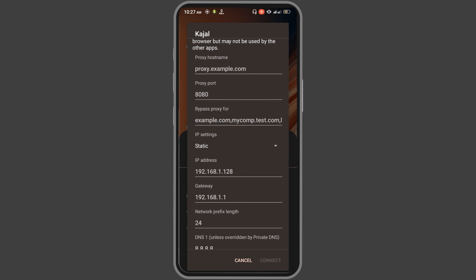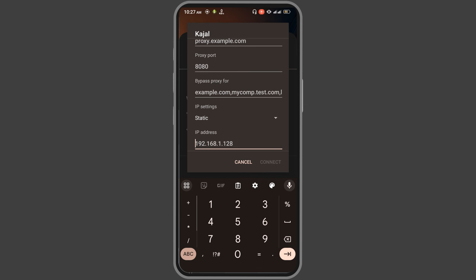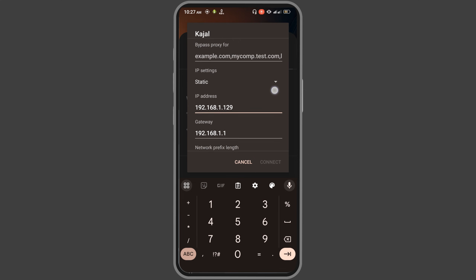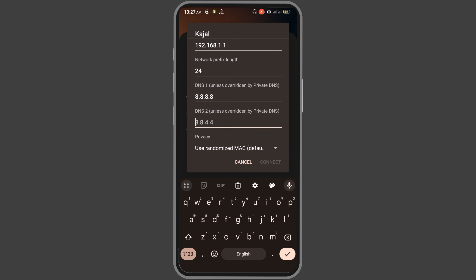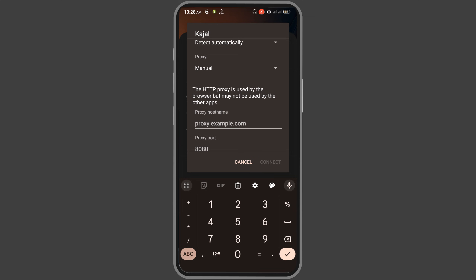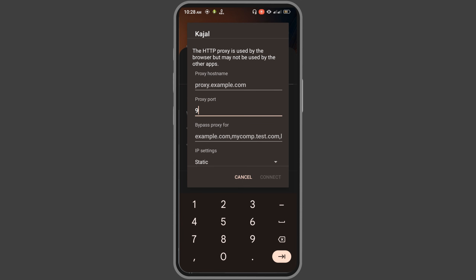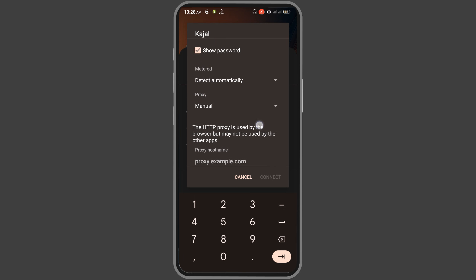Press on static. Here you need to change your IP address — change the last value from 128 to 129, something like that. For DNS 2, enter 8.8.4.4.